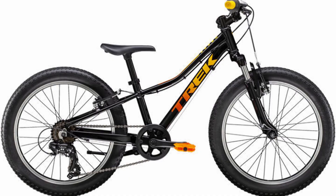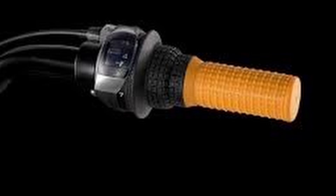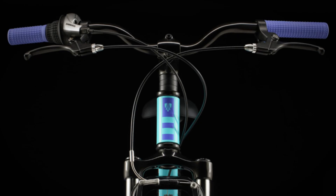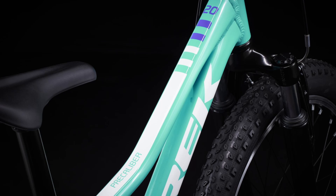The shifter is the Shimano Tourney RS45 7-Speed Twist. The derailleur is Shimano Tourney TY300. Handlebars are kids steel, 25.4mm clamp, 40mm rise, 560mm width. Overall, the bike weighs 23.62 pounds.